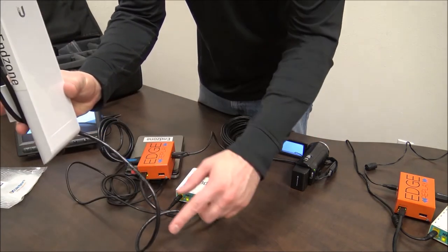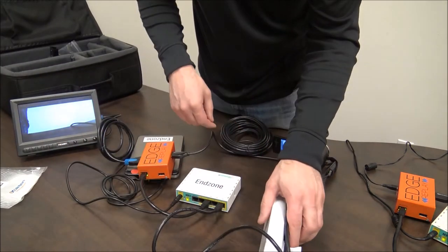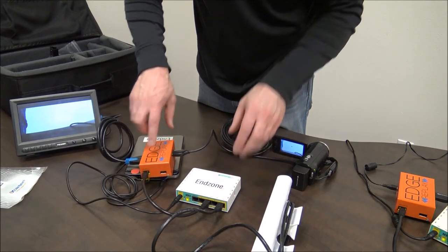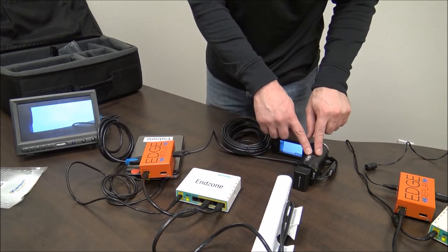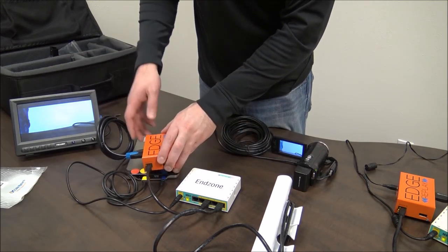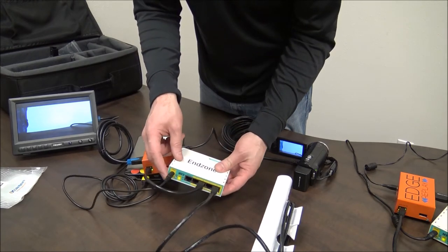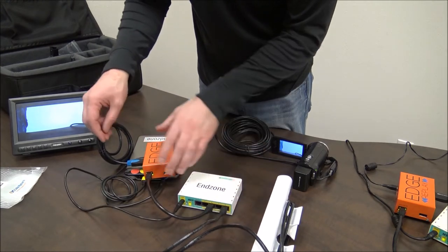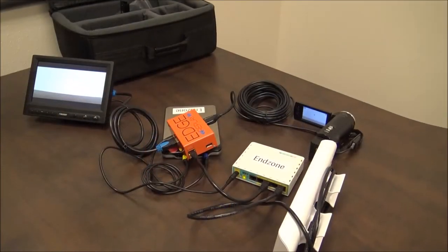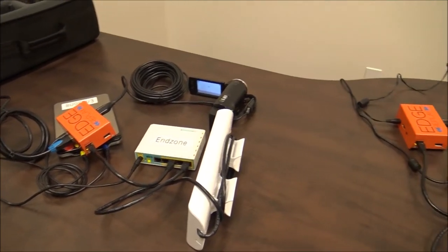You will now have your end zone antenna connected to your end zone router. The end zone router will also be connected to the edge box, and the edge box connected to the camera and also to your end zone monitor. The end zone battery will be powering your end zone router and it will also be powering your edge box. You should now have your end zone angle set up and your press box angle set up.